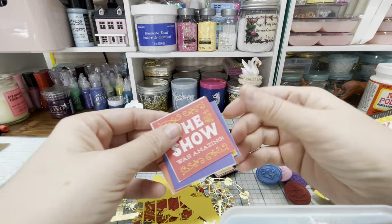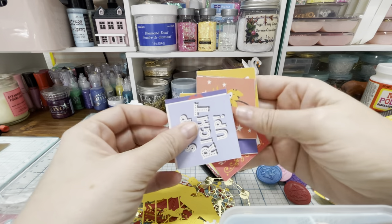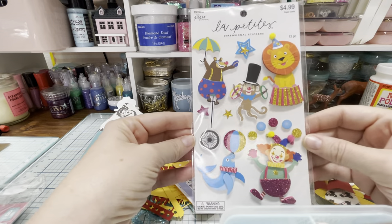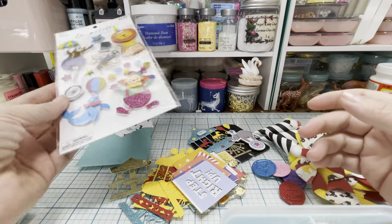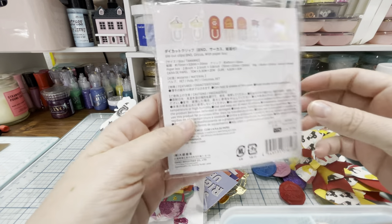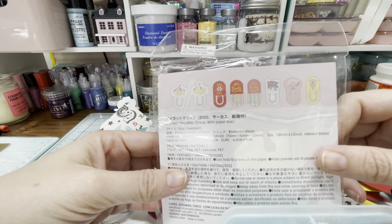And then there's also a bunch of cutouts that are just all circus themed, so if she wants to decorate it she can with some coordinating items. And then I also gave her these stickers — these were from Hobby Lobby and they're so cute. I love that clown, just so happy and fun. And then I gave her this from Daiso — these are die cut clips. On the back they are little clips and they are circus themed. Super adorable.